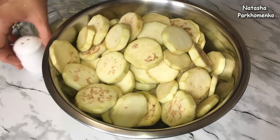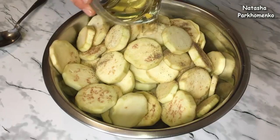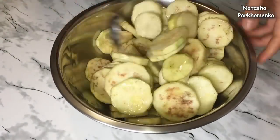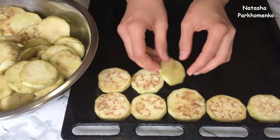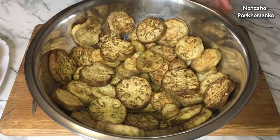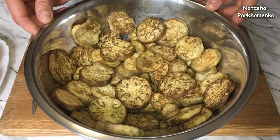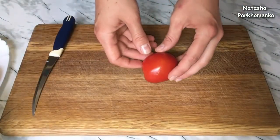I add black pepper and salt, then put them in the oven. I'm going to cook them at 180 degrees for about 30 minutes. And now I'm going to cut them into small pieces.